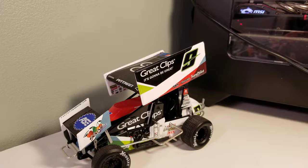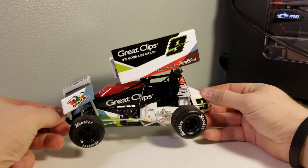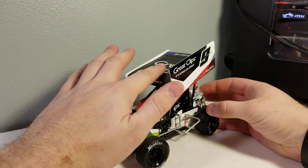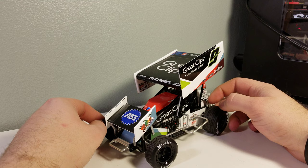With this scheme we have the white and black Great Clips scheme, which is actually one of my favorites. I really like this scheme — the white, black, and colored accents. It was actually one of my favorite iRacing schemes when I did that for a couple of months, until I realized iRacing, while a great service, is really expensive. You're spending basically $120 a year.